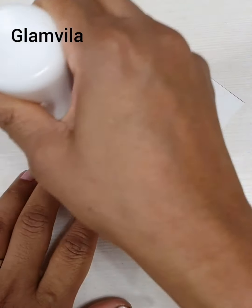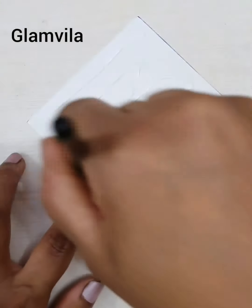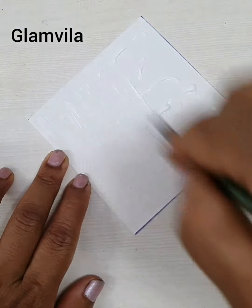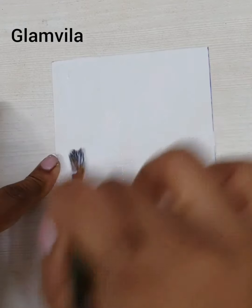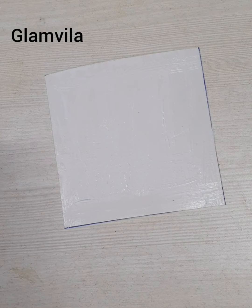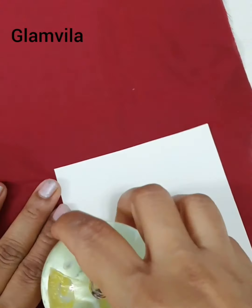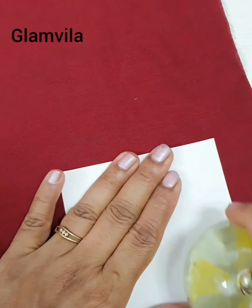Now we have got the square of 10 centimeters. Apply glue generously onto it and spread it along all the places with a brush — any brush would do; even an old one you're not using for painting works. Now take this square and keep it onto the maroon color cloth and stick it onto the cloth.